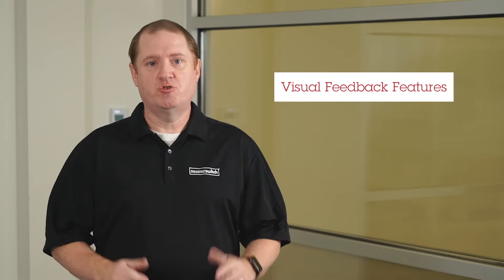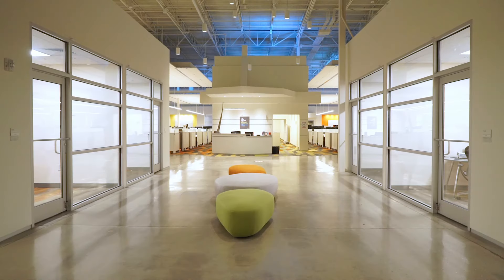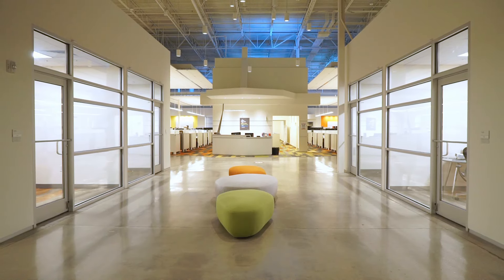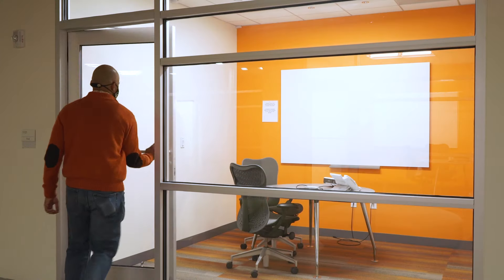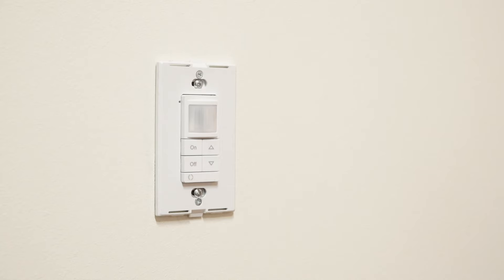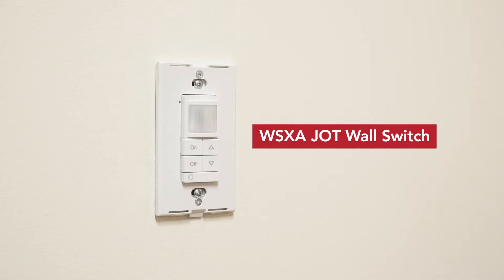JOT has a lot of capabilities. Today we would like to share with you some of the new visual feedback features. The intent of this video is training in nature. We are shooting this video in Acuity's ISF building where we have multiple conference rooms side by side. Let's step inside one of the conference rooms and take a detailed look at the JOT wall switch and the visual feedback it provides.